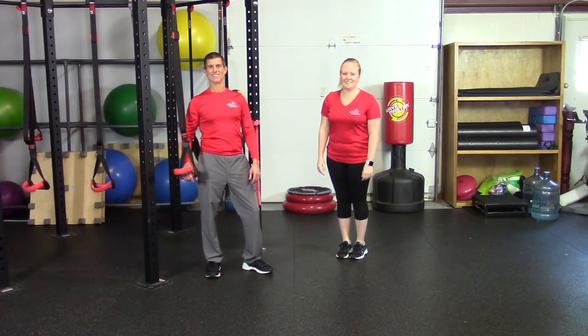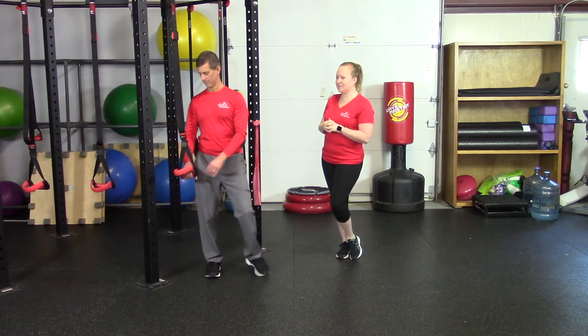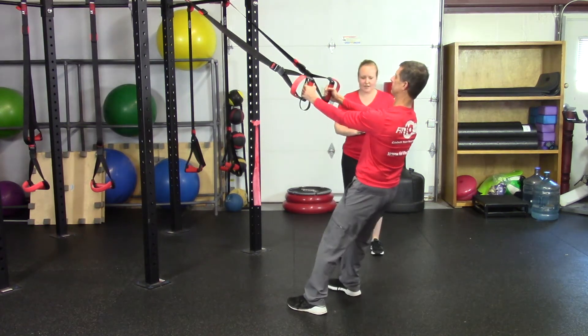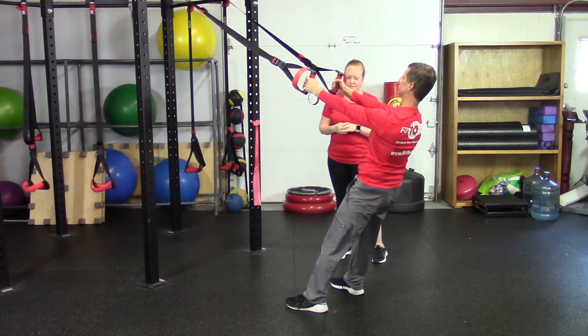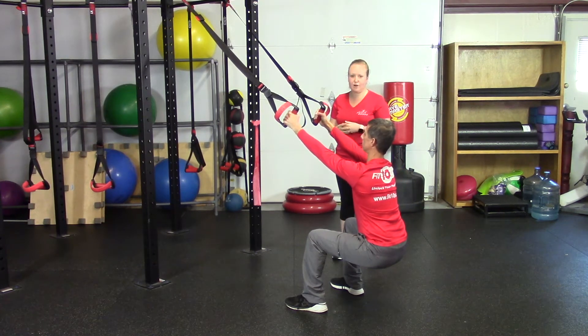Hey guys, Alexis here at ActiveBodies. Today Scott and I will be demonstrating some squat options for you. First, we're going to show you a squat on the suspension training straps. You can hold on to those straps, feet hip-width apart. We want you to sit down using those straps for balance and to allow you to get a little deeper into that squat. It's particularly great for knee rehabilitation and for getting that proper form.